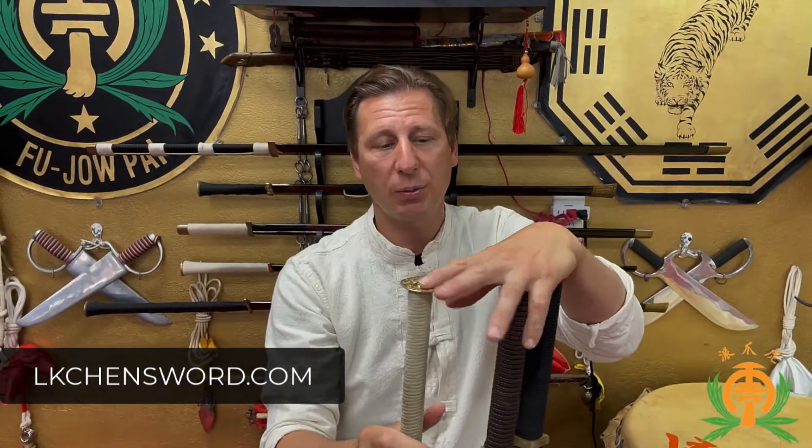Hey guys, how you doing? Sifu Giuseppe Aliotta here. Today we're going to be discussing LK Chen swords. Let's get right into it.